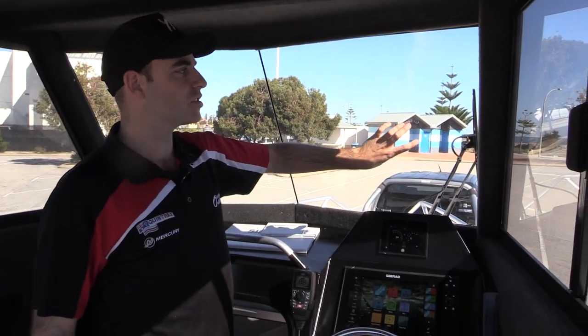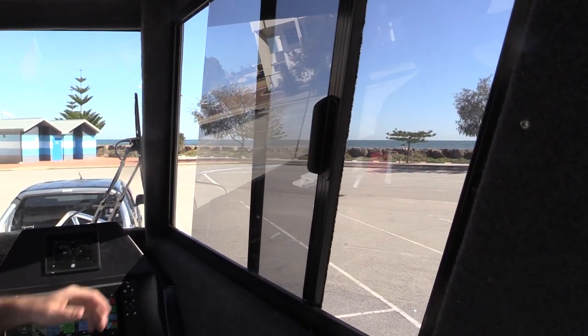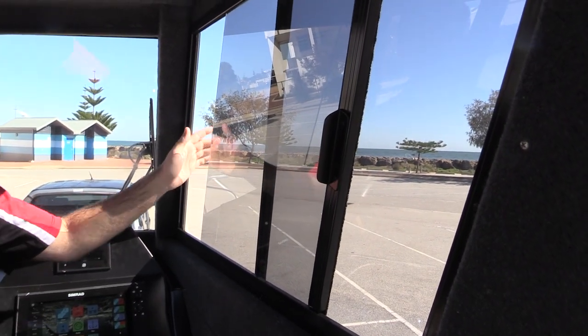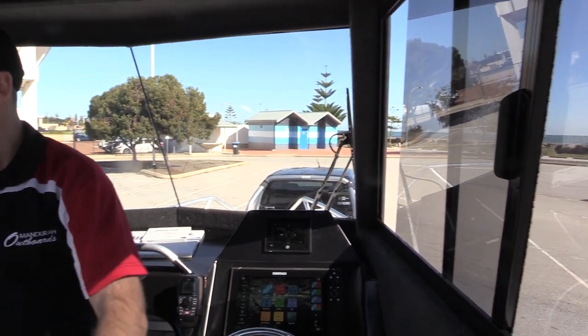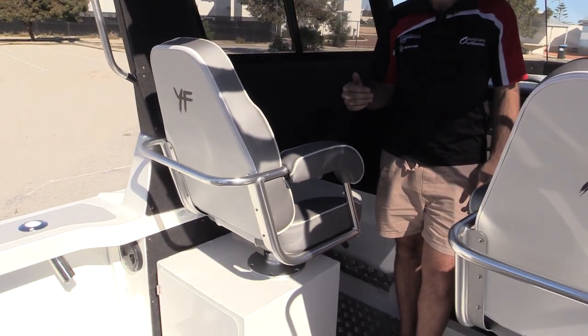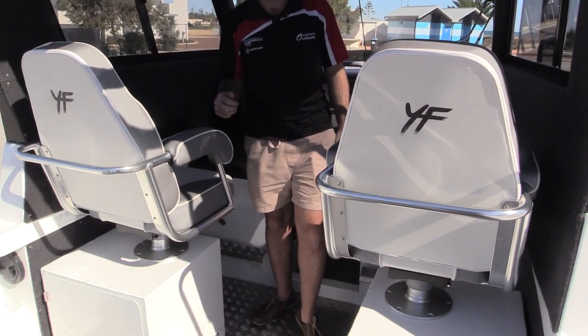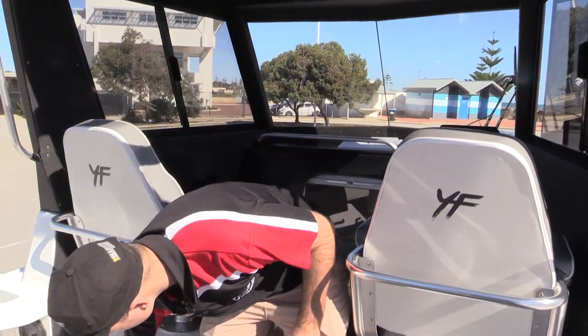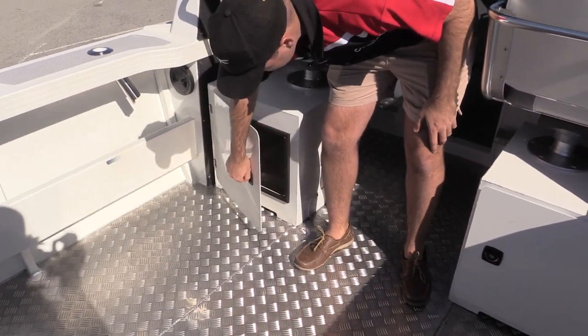We have a windscreen wiper on the driver's side and a nice tough windscreen. If we want to get some air through, we have windows that slide back on both the starboard and port sides. There are some really nice skipper's chairs from Yellowfin — nice and comfortable, they spin 360 degrees, and they're on seat slides so they can move backwards and forwards to suit whether you're taller or shorter. There's also storage behind both seats.